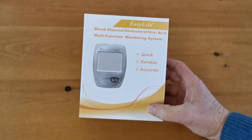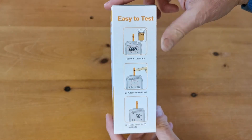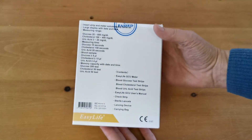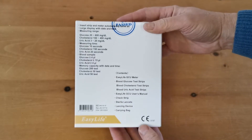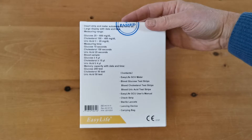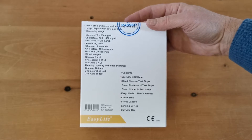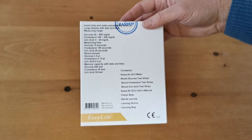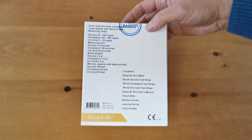First, we'll show you what you get when you buy the packet. The outer packet has simple, easy-to-read testing instructions on the side, a contents list on the back. Inside you have the triple meter, a small supply of glucose test strips, cholesterol test strips, and uric acid test strips, the user manual, a check strip or code chip that goes in the top, a supply of sterile lancets, a lancing device, and a carry bag.